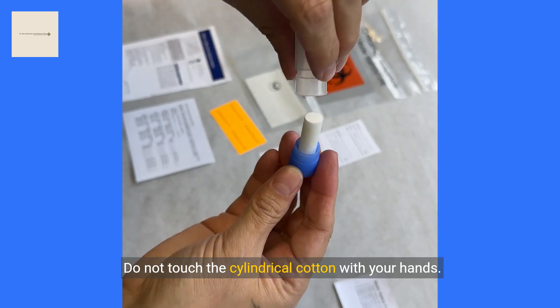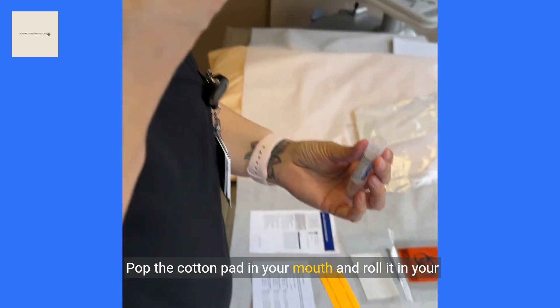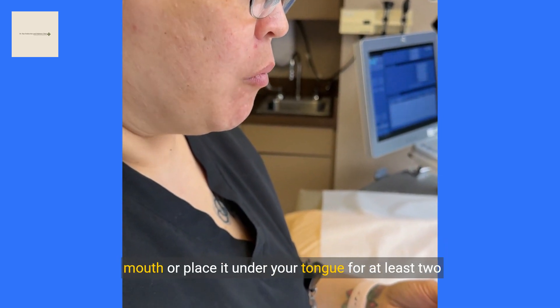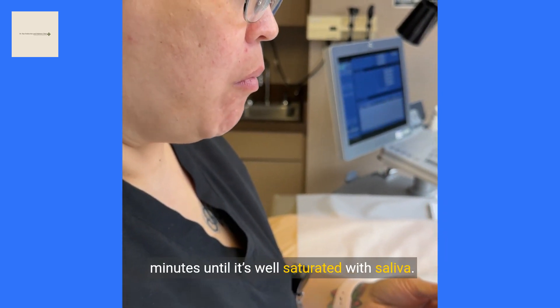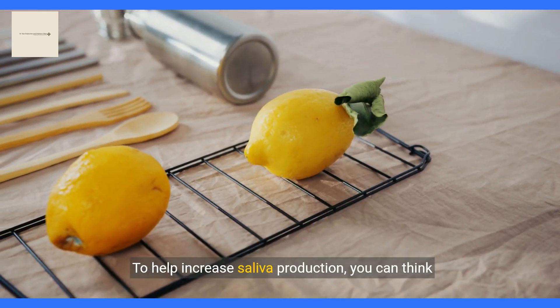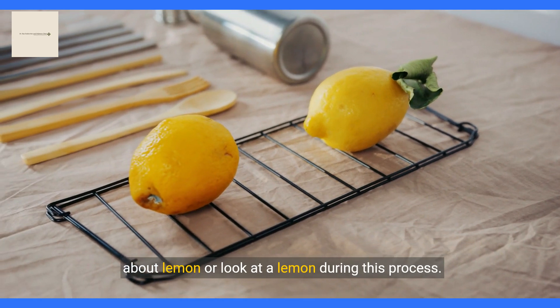Do not touch the cylindrical cotton pad with your hands. Place the cotton pad in your mouth and roll it around, or place it under your tongue for at least 2 minutes until it's well saturated with saliva. To help increase saliva production, you can think about a lemon or look at a lemon during this process.